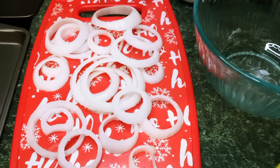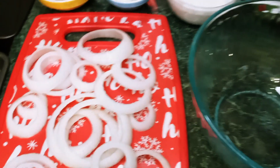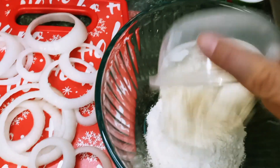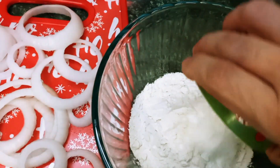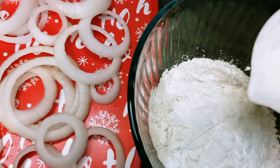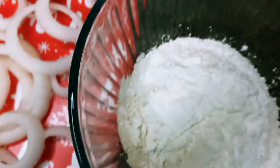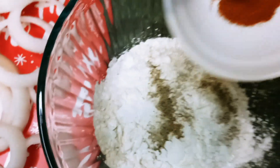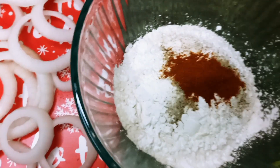Okay guys, now that we have our onions cut into rings, all we're going to do is get a bowl. We're going to add our flour in, we're also going to add our cornstarch, our salt and pepper, and our cayenne pepper, and all we're going to do is whisk that together.